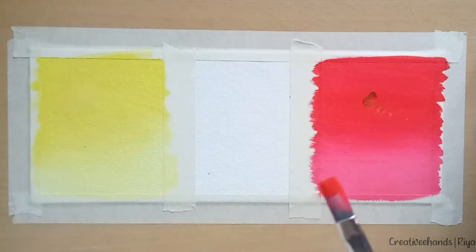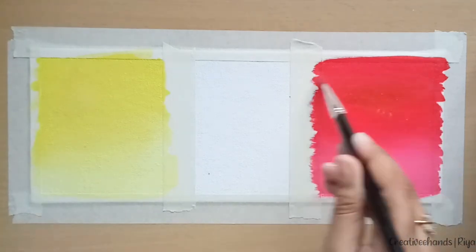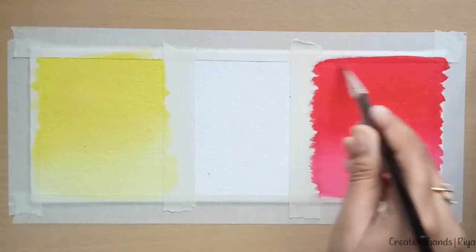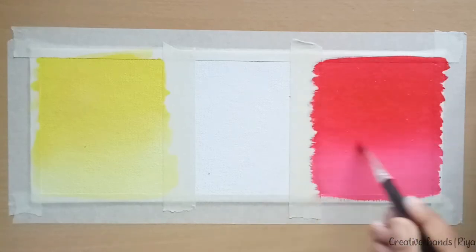Just take some red color on the brush and reapply it, and you can see the brown color has completely disappeared. So for similar shades, you can try this technique.